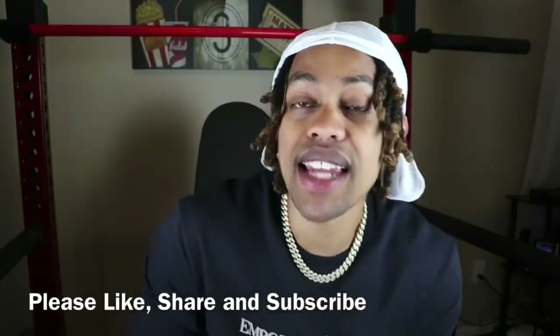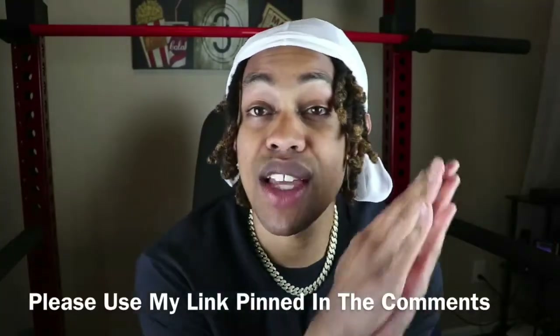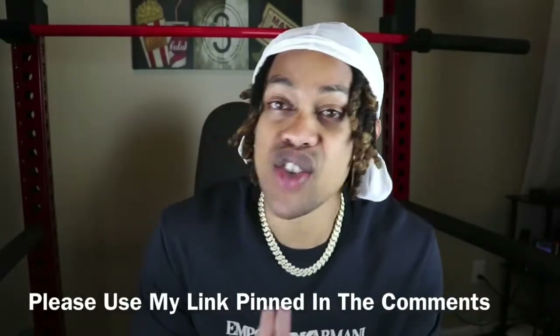We're receiving a lot of views, but not a lot of likes and subscribes guys. So please like, share, and subscribe. If you're interested in purchasing any Shop GLD jewelry, please use my special link. You'll receive exclusive deals that are not available on the website. Right now we do have the Cuban link chokers — buy one, get one free. It's going to be pinned in the comments guys.